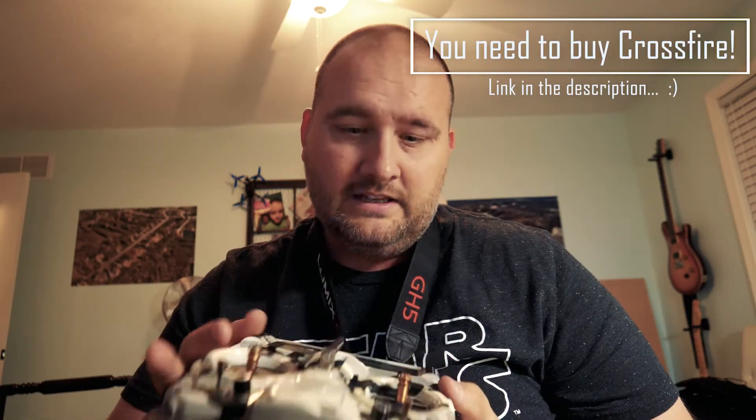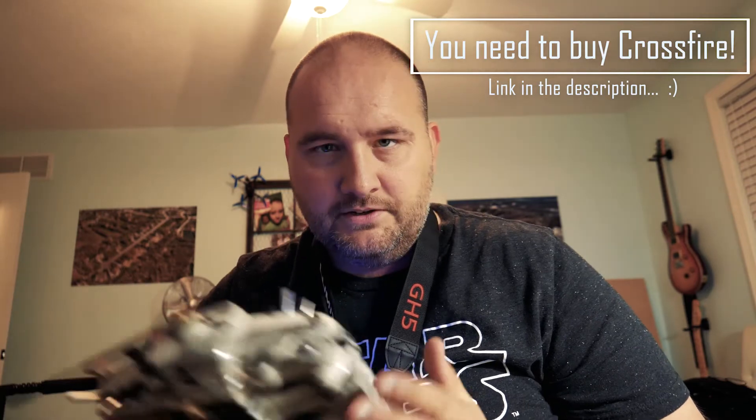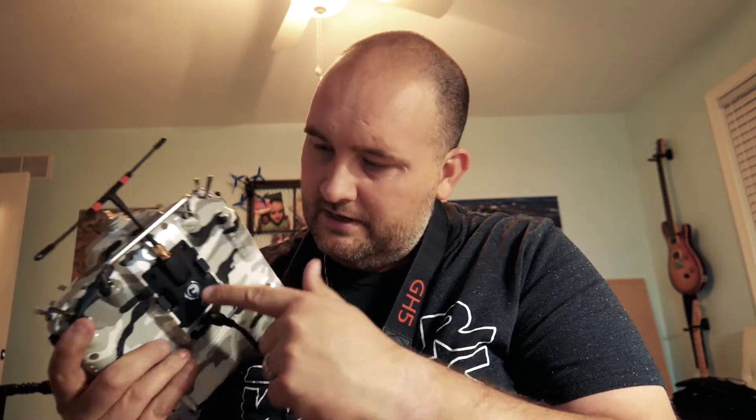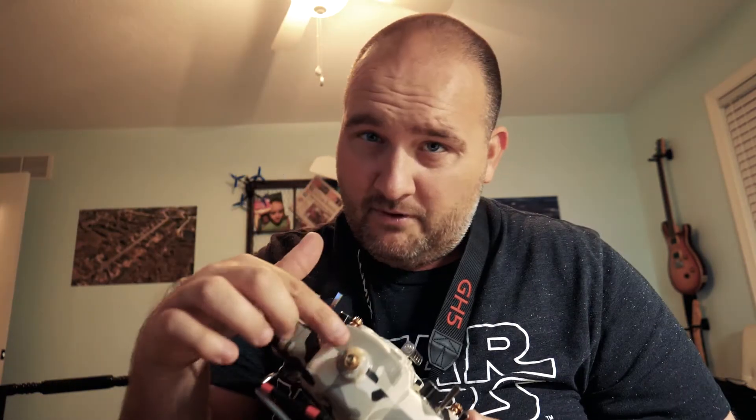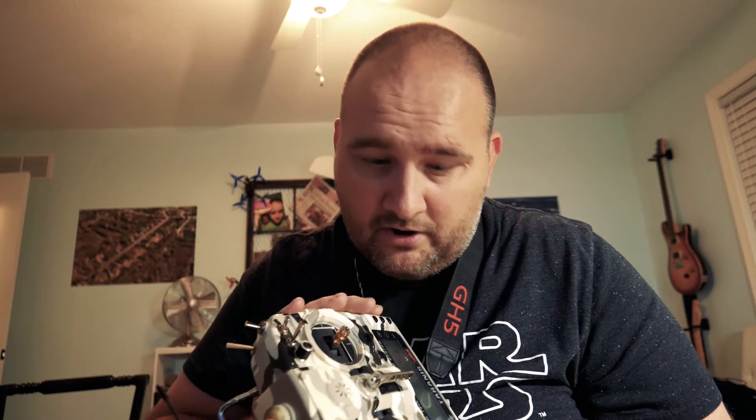I wanted to share a pro tip. If you've got Crossfire like I do, or even just a regular module, it's important when you're on the sims and you set up a model for the sim that you turn off the transmitter. As you can see, my radio is on, Crossfire is not lit up, I don't have my regular trainer antenna on, and it's not barking at me.